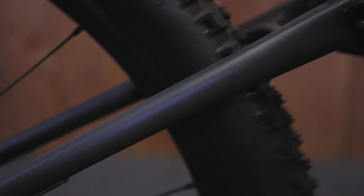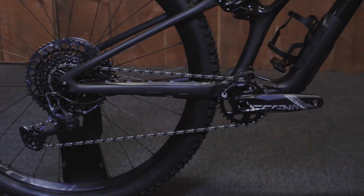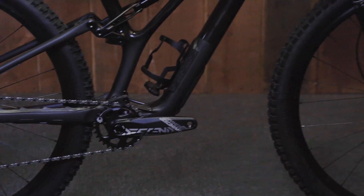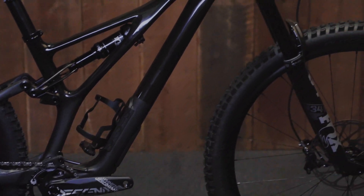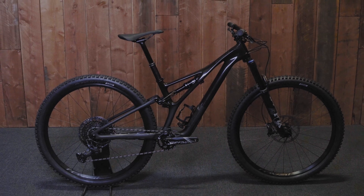We want the best feel. In addition, it gives us a longer section of the seat stays, so we have more options for our flex section. That results in a more freely moving rear end, so it's more active and the brake feel is better, especially on the braking bumps.